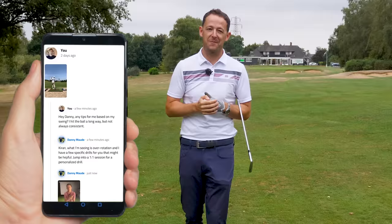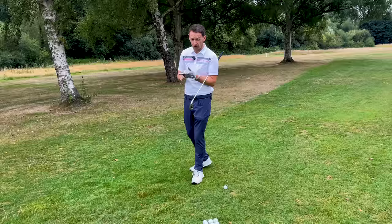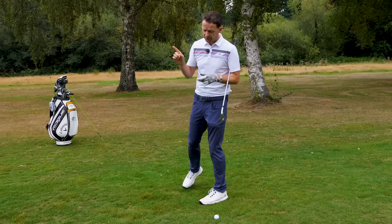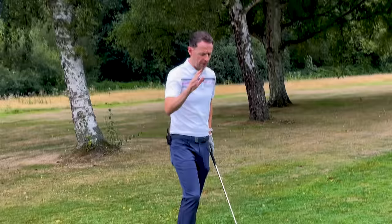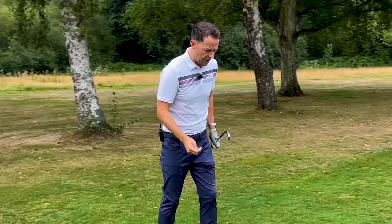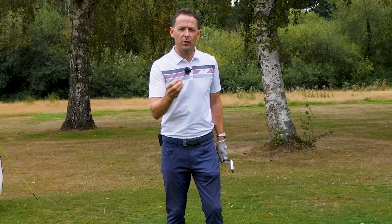Whether you're looking at adding distance to your driver, improving the contact with your irons, or just improving your shots around the green, this is going to be super helpful. So let me give you an example with my dad this week. My dad's been struggling with his chipping, and one of the major things he lacked was consistency of strike. And the thing that was getting in the way was this lack of impulse.